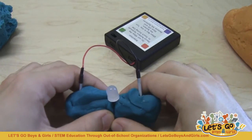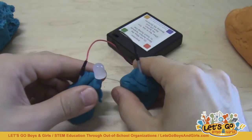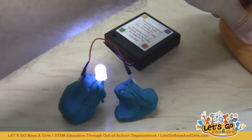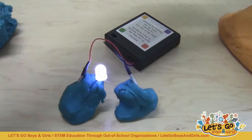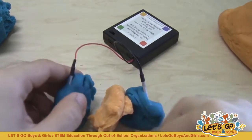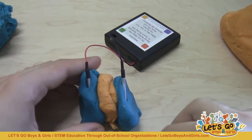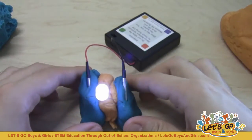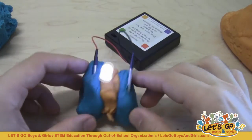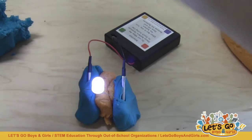The way around this, when making sculptures to avoid short circuits and keep your LEDs lit, is to use the insulating dough as kind of a buffer layer. I'm going to take some of my insulating orange dough and put a layer of it between my two lumps of conductive dough. What I can do now is safely plug my LED in and not have to worry about the two lumps of conductive dough touching each other.